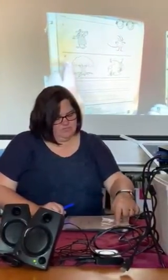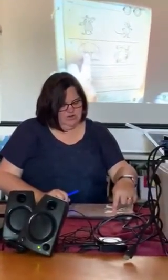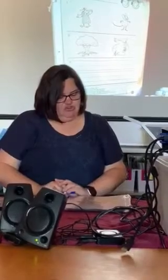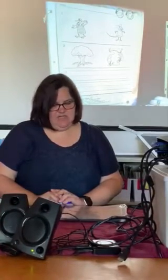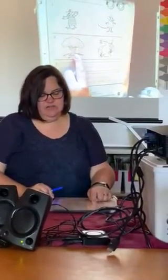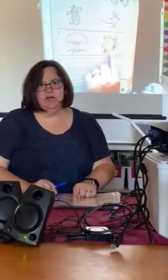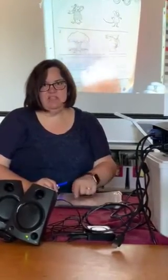Number two, I want you to circle the picture that shows where Frog gets his best ideas. Does Frog get his best ideas under a tree or in the pond? Circle the one where Frog gets his best ideas.